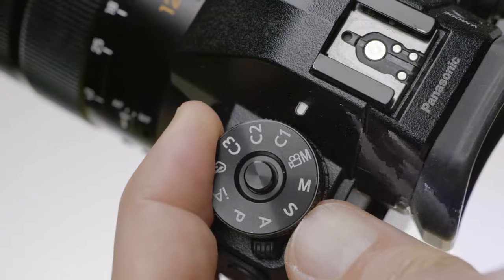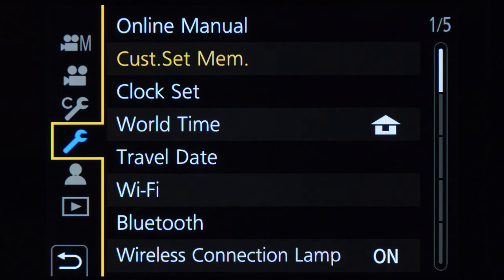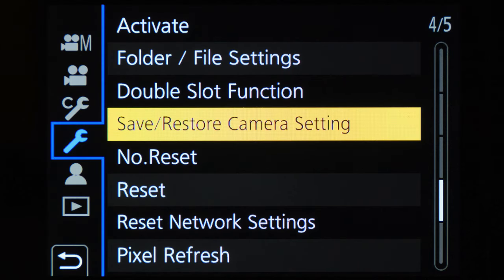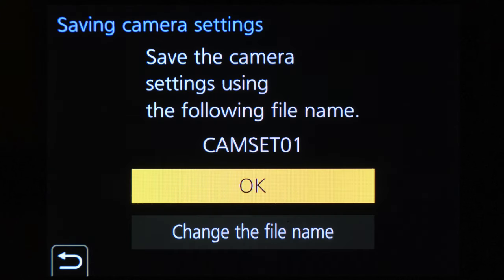There are a couple of solutions. The first one is for those who don't shoot video very often — use the custom memory settings C1, C2, and C3, and program some of the video settings on these custom memories. Then you can very quickly and easily turn on the video settings and film the video you need, and then go back to shoot photography by turning the dial back to one of the photography modes. But if you use your G9 a lot for video and sometimes have a video day and sometimes a photography day, then I recommend you save your video settings on a memory card and also save your photo settings on a memory card.